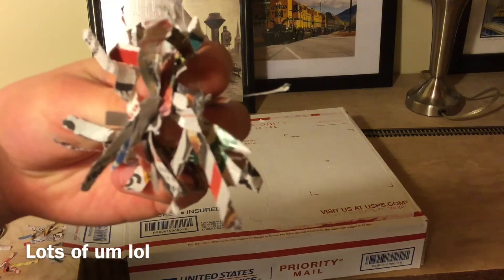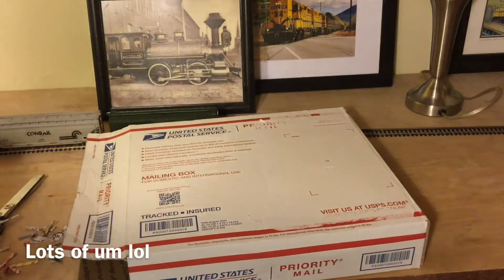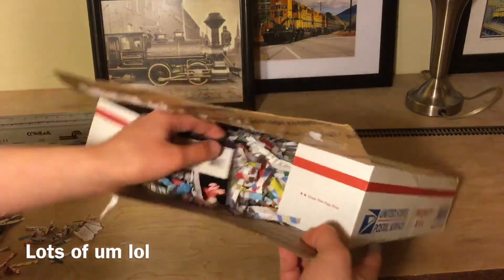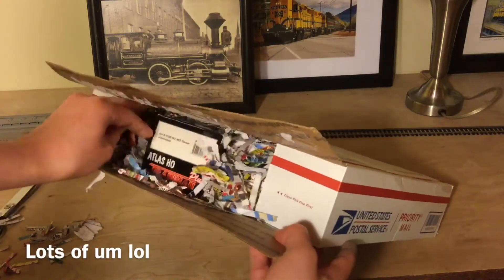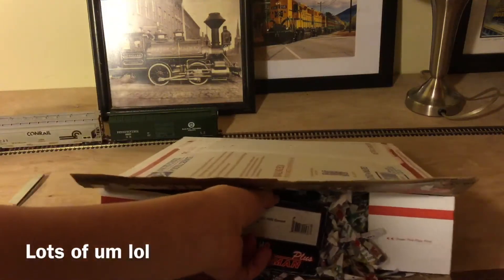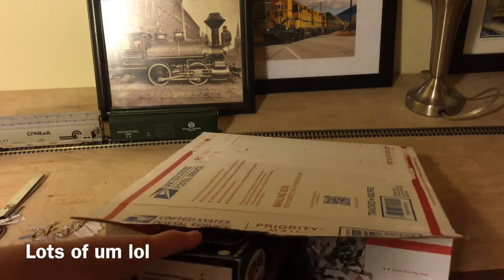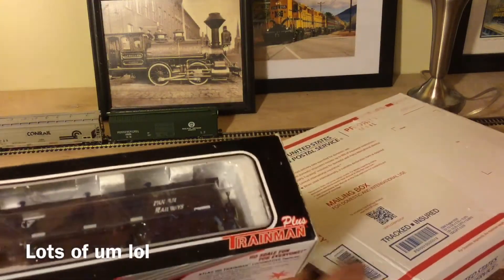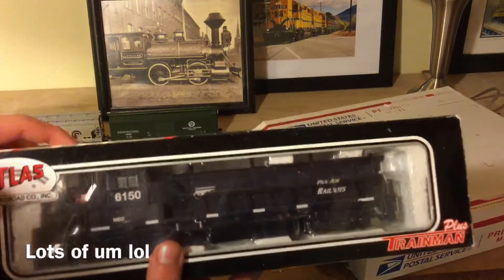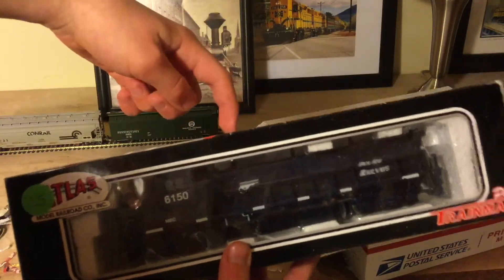I don't know why this is here — it's just newspaper of some sorts. But anyways, it is an Atlas. Pretty nice packaging. So this right here is a Pan Amarillo's gen set.